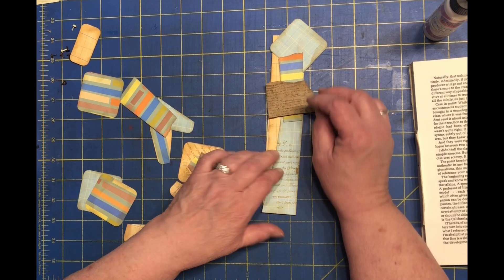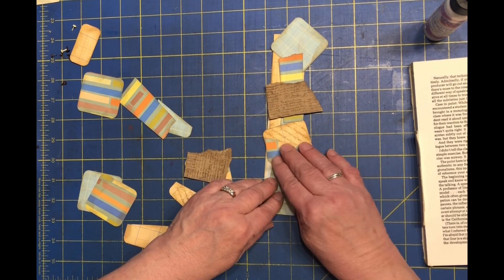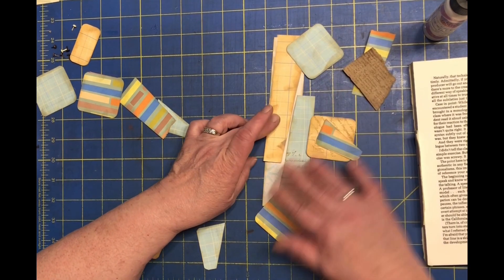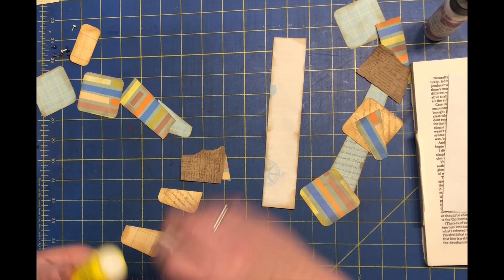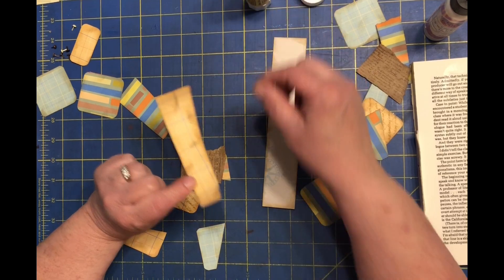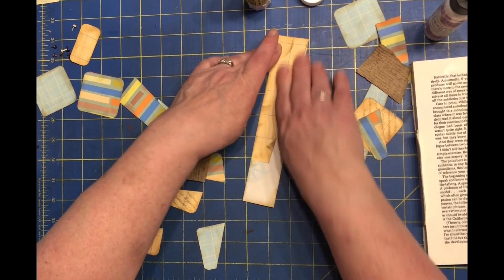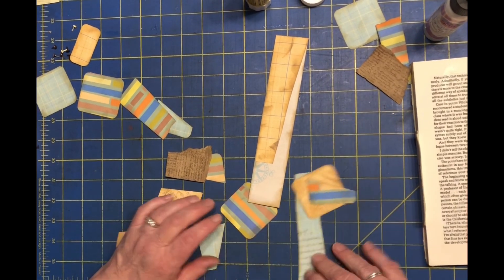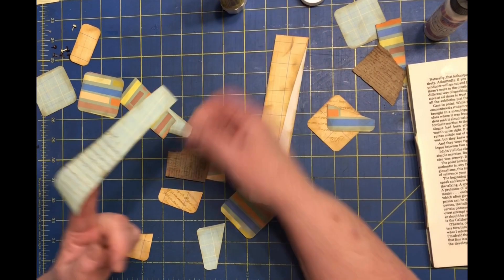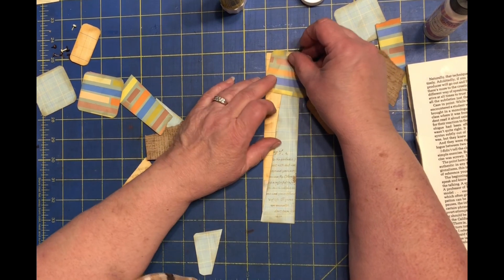Something like that — I don't know if that's really considered abstract or random or what you want to call it. We'll just start gluing stuff down on a whimsy. For this big one I'll use the glue stick because it's kind of big. My wrist is sore today — I decided to flip my mattress by myself and I think I strained my wrist, but that's not gonna stop the crafting. Might take some aspirin later though.